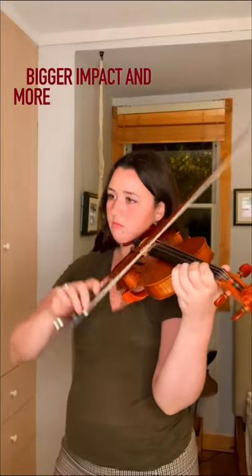Let's talk about string crossing technique. Do you think about the distance and speed that you're going to the next string? If you want a smoother string crossing, you have two options.